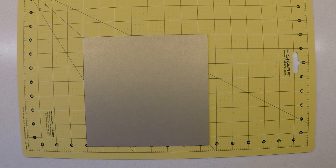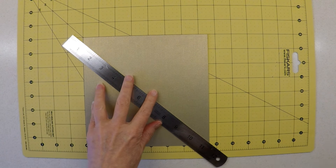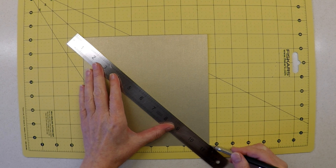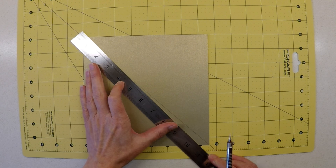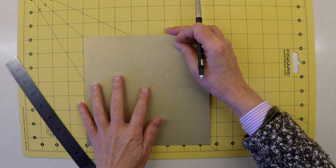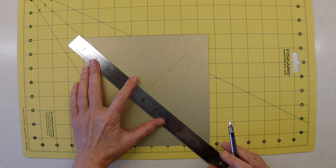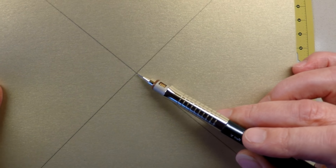The first component we're going to address is the thick base section, because we need to layer card that will take a lot of glue and needs time to dry. The base of our box is 7.5 inches square, so I'm starting with a piece of card that size. I'll find the centre by drawing a line diagonally across the points of the card, using my self-heal mat to clearly see where the corners are positioned, then doing the other corners to give me the central position.